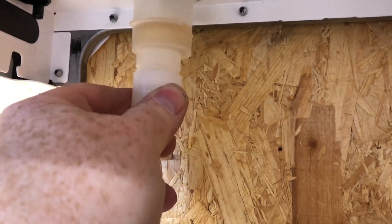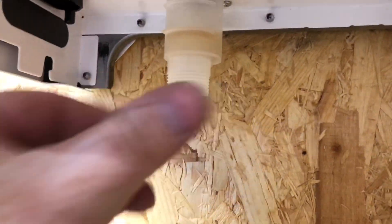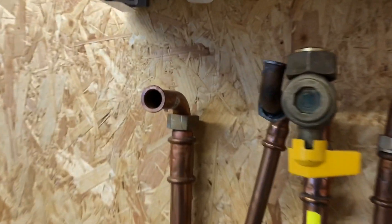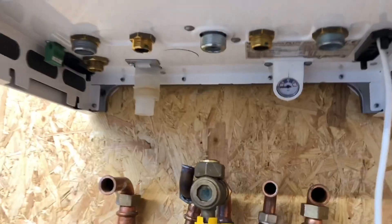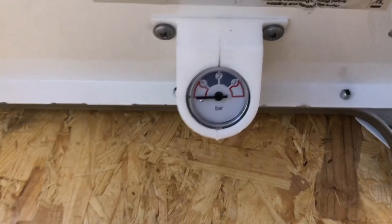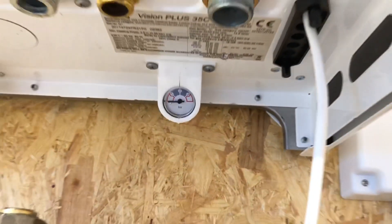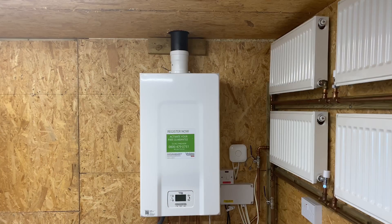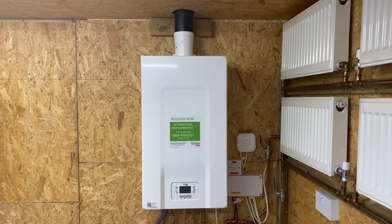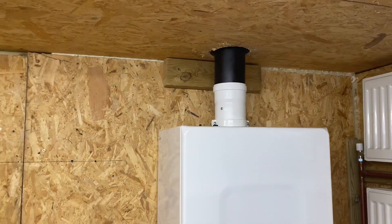The condensate also has a little cap underneath here, so you need to take that off. That's just to prevent damage when fitting the boiler. The pressure gauge is at the back underneath. I've got the boiler on the wall now and we still need to put a clip on the flue.